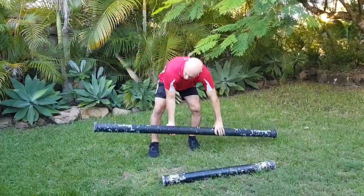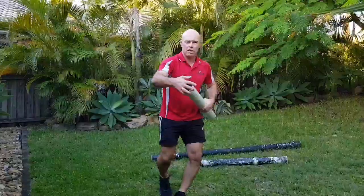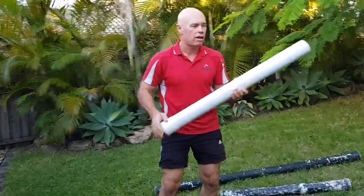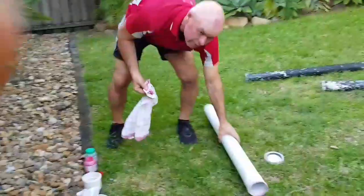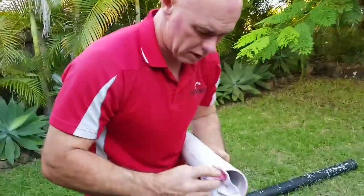We're not going to make the long one today, just the short one. I've already put one end on, I'm just going to put the cap on and then put the end together. Obviously going to put the cap on, wait for that to dry, and then put the water in. This is just a primer — we're going to put this on just to clean the area.